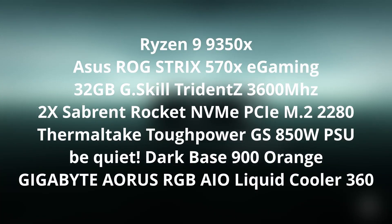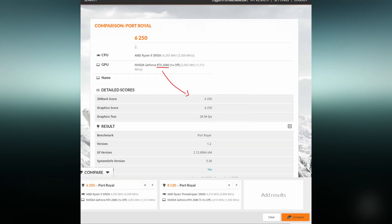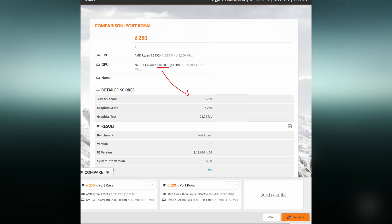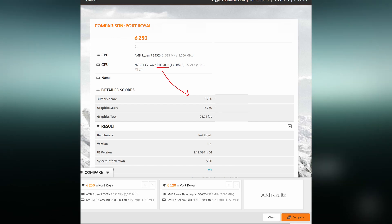This is the exact same PC build — this is Cerberus. This is the score that I was able to achieve overclocking my 2080. So let's go ahead and see what we're going to be able to pull off with the 3090.